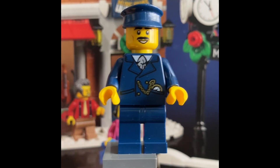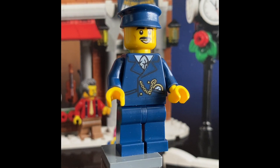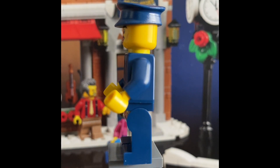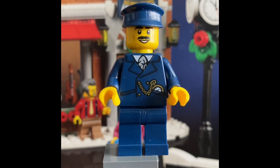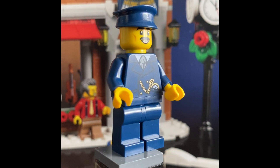The first minifigure is going to be the trolley driver, or conductor. He comes with a little watch in the pouch and his torso looks fantastic — he looks pretty spiffy. His legs, however, have no printing, along with no arm printing, and his cap has nothing extra either. Going with plain details here, which makes sense since it's a $100 set.